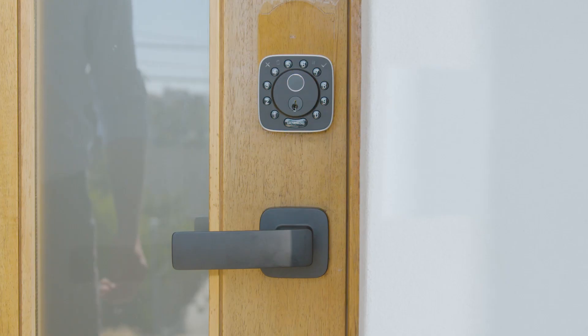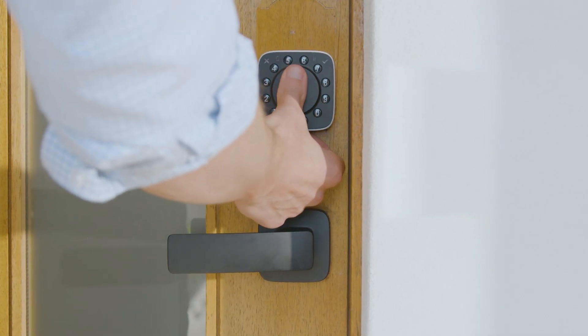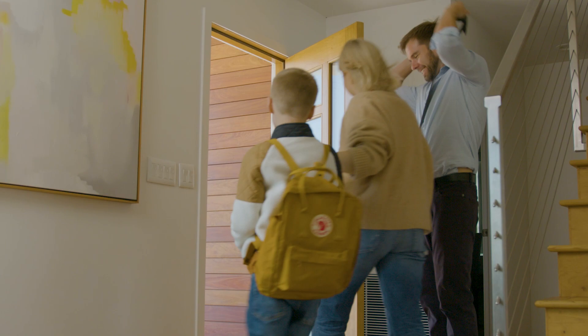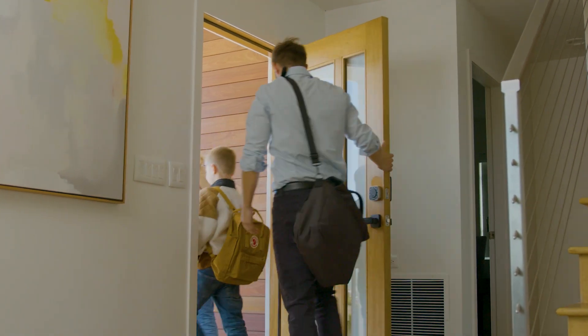This is the Bolt Fingerprint Lock by Ultralock, designed to work with Apple HomeKit. It's easy to forget something, but with the Ultralock Bolt Fingerprint, you can leave your worries behind. Hey Siri, lock the front door.